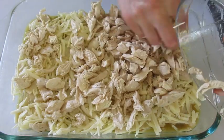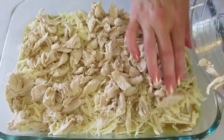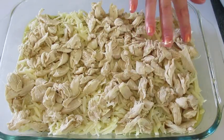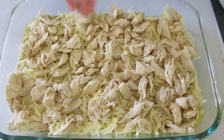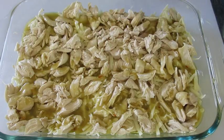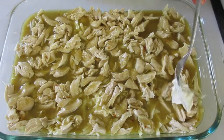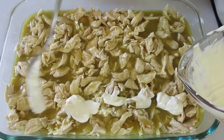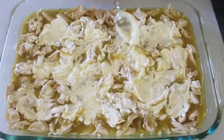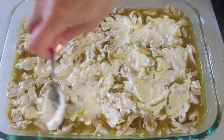Add the last layer of chicken as evenly as you can on top of your cheese. At this time you want your oven preheated to 375 degrees Fahrenheit. Then add the rest of that green enchilada sauce, followed by your final layer of sour cream — I found that using a spoon spreads it out more evenly.